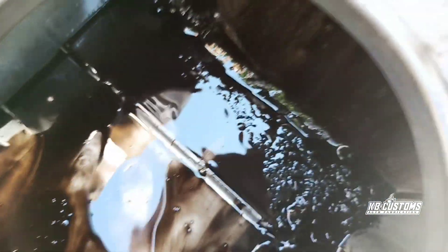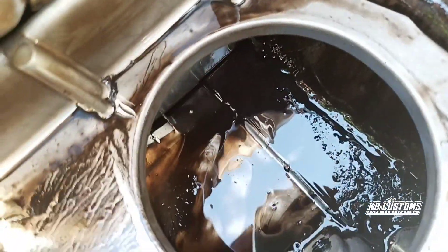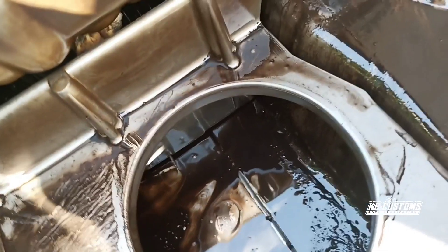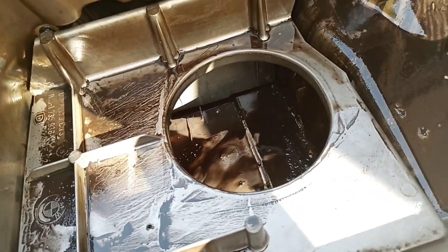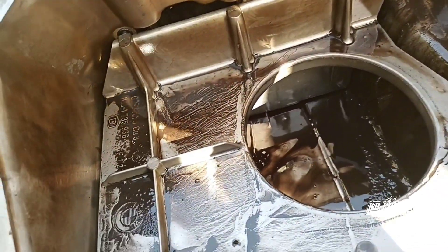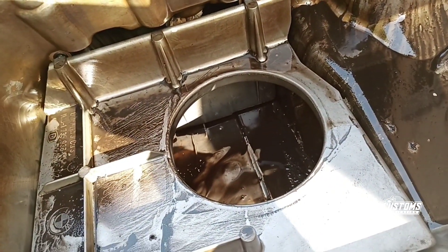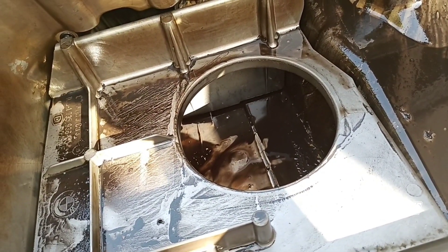You can see some dirty here — it's dirty. I don't know how this dirty got inside; it's looking like sand mixed with oil. That is the reason why I'm going to loosen up the oil pump and get it rebuilt.